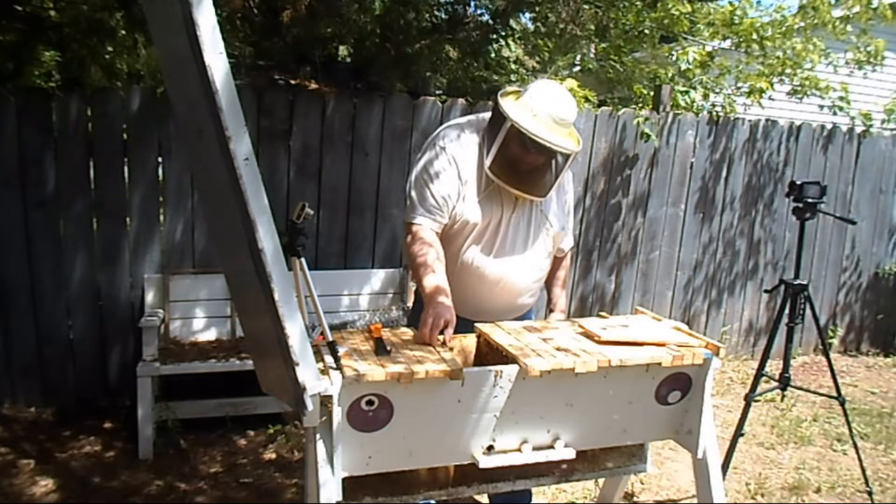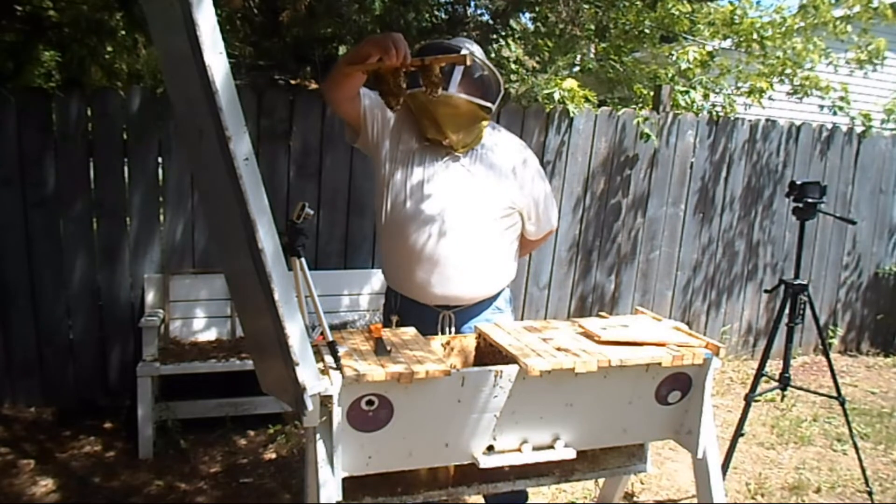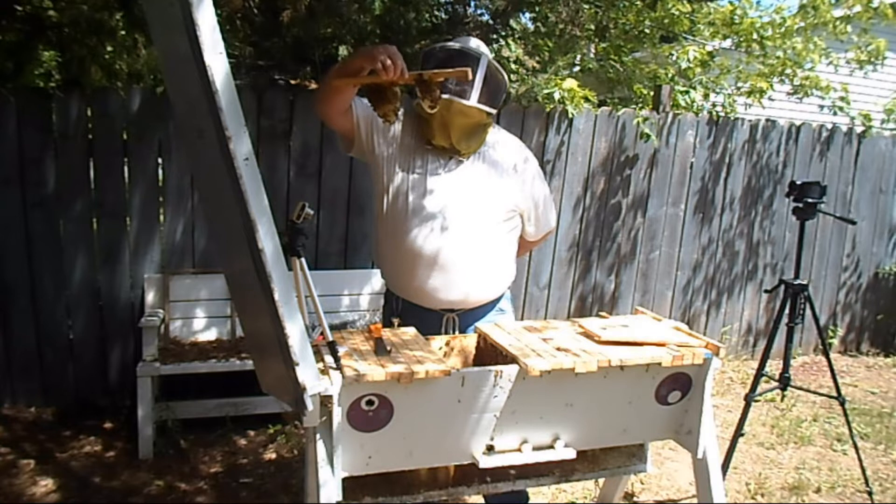Here's one we just put in. You can see eggs in it.